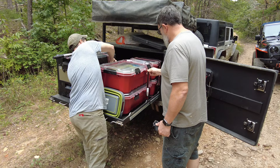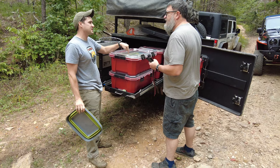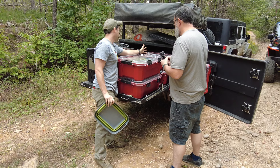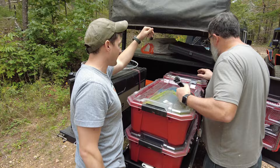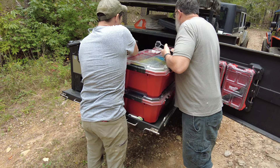You get two of the Husky cases and they lock in together. The Milwaukee ones are a bit more expensive but they lock in as well. He keeps two in the back and it holds extra fluids, tires, electrical stuff, and other random gear. That is a really good setup. He's also got a little milk crate over there for recovery gear, though he's still undecided on exactly where he wants his recovery gear.